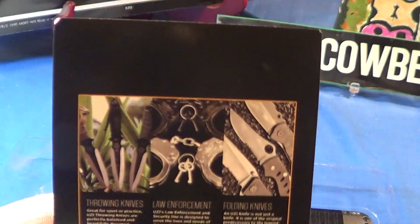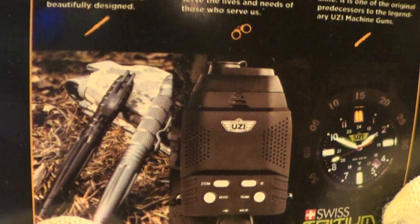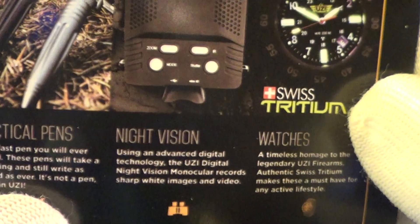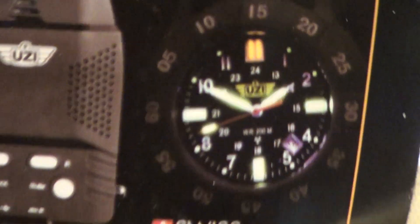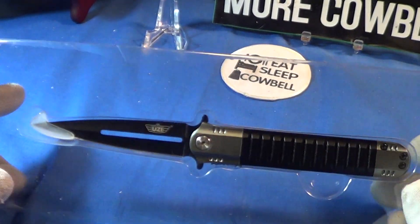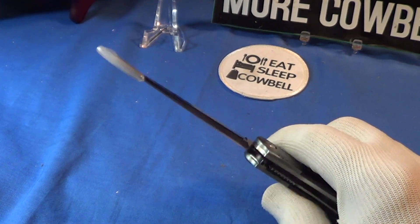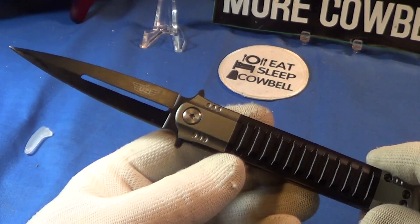It comes with a little bit of information on Uzi products: throwing knives, law enforcement folding knives, and these tactical pens — I have one of those somewhere. It's also got night vision, a Swiss tritium watch with the Uzi brand, and an Uzi brand soldier figure.